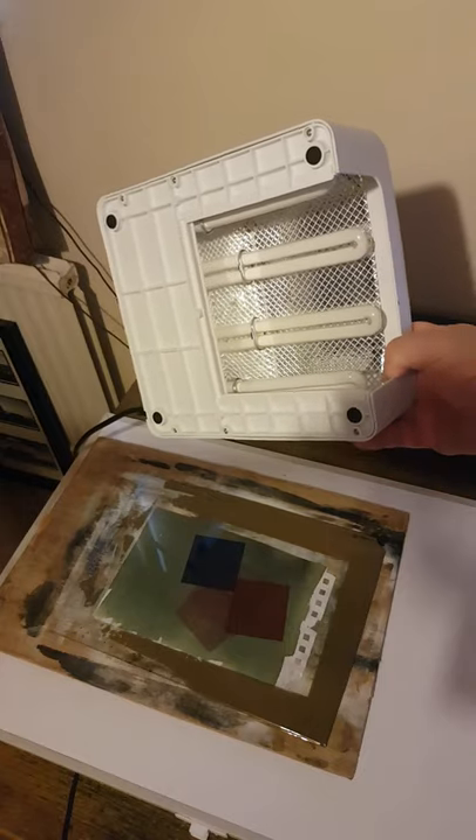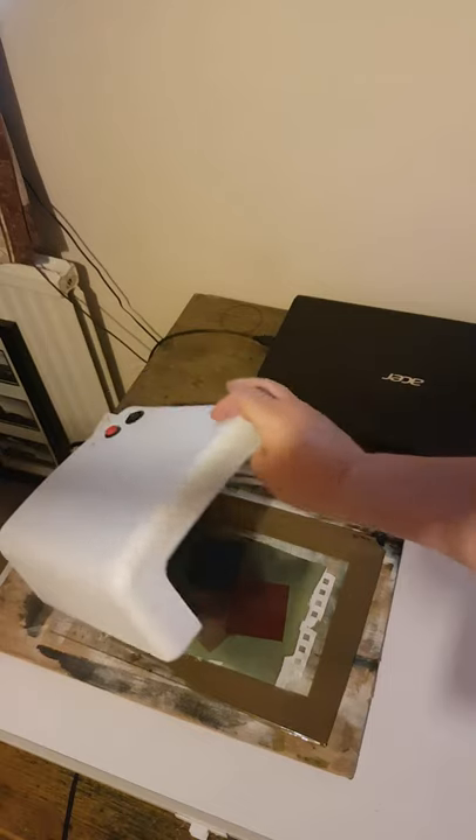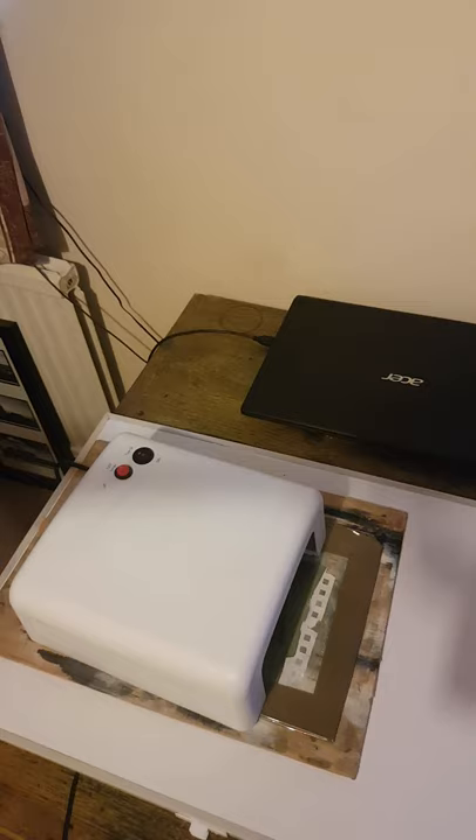For this purpose I've purchased a UV nail curing light, which I'm simply going to place over the top. It takes about 8 minutes.